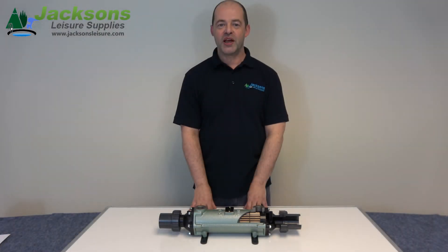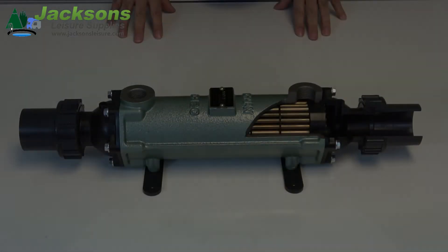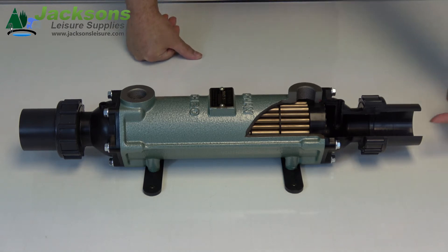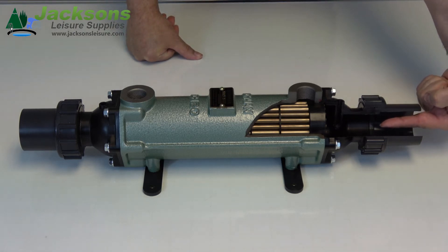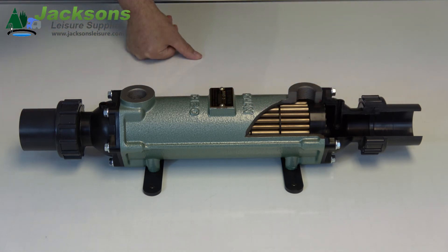And now we'll have a look at the internal workings of the Bowman Swimming Pool heat exchanger. It is a simple mechanical and very efficient device. Your pool inlet water comes in here, goes through the tube stack and out the other end back to your pool.